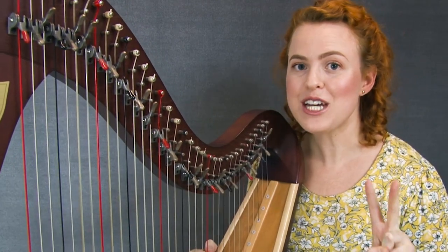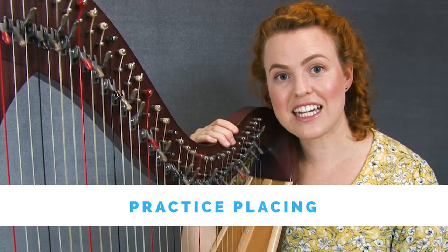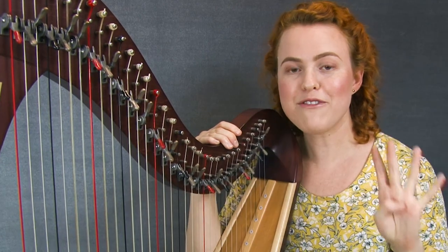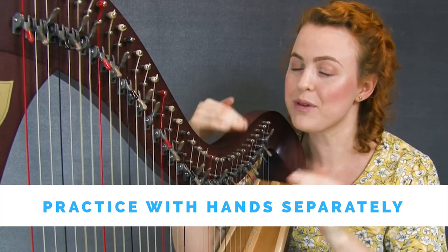Step number two: be intentional about breaking your piece down into very small sections. Step number three: practice placing and apply this thoroughly into every small section. Step number four: practice your small sections with hands separately, but not for too long — you've got to put them together pretty soon.